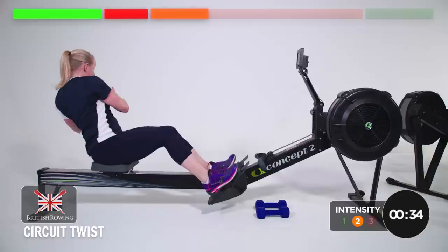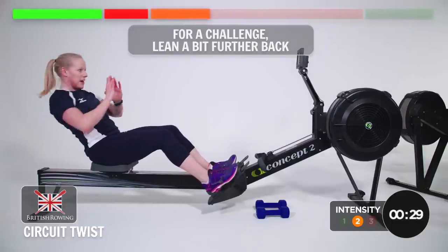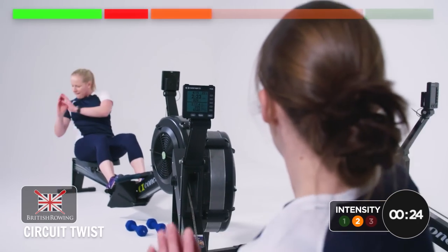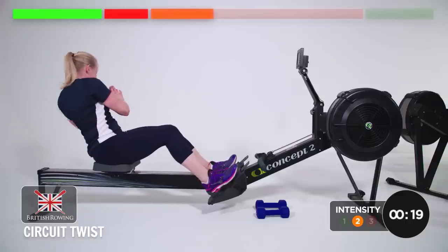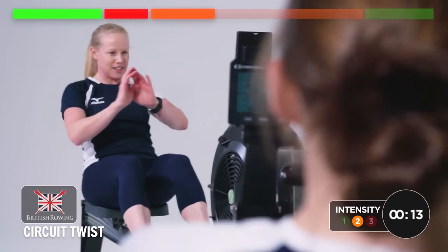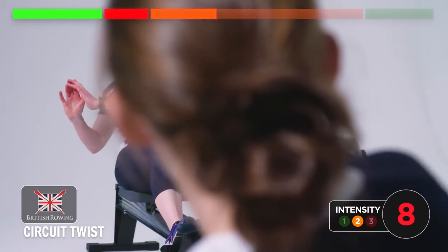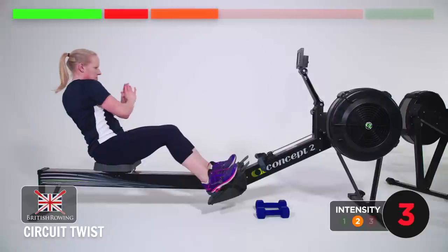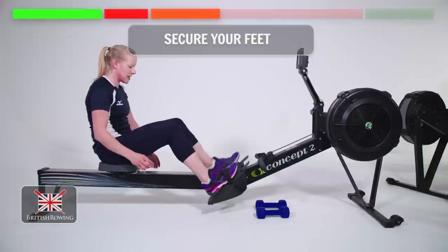If it's too much, you just sit a little bit further forward. If you want a bit more of a challenge, lean a bit further back. Just keep in control of the seat. We've done 30, 15 left. And relax there. Excellent. Tie your feet back in.